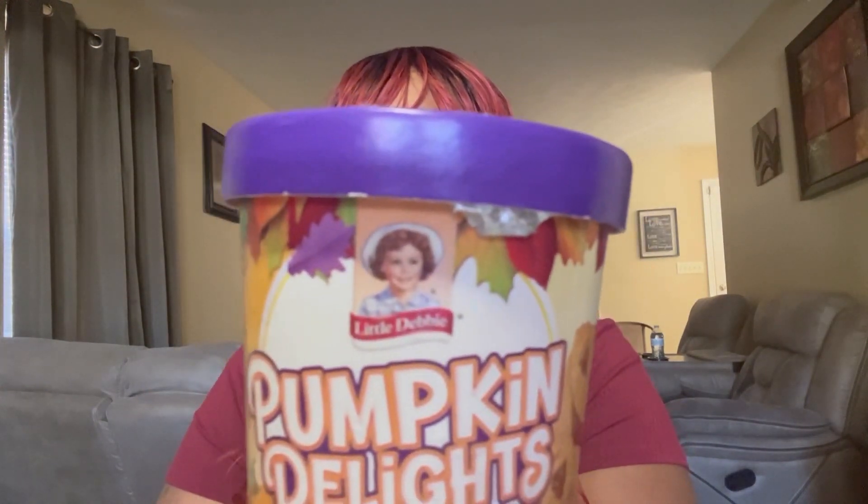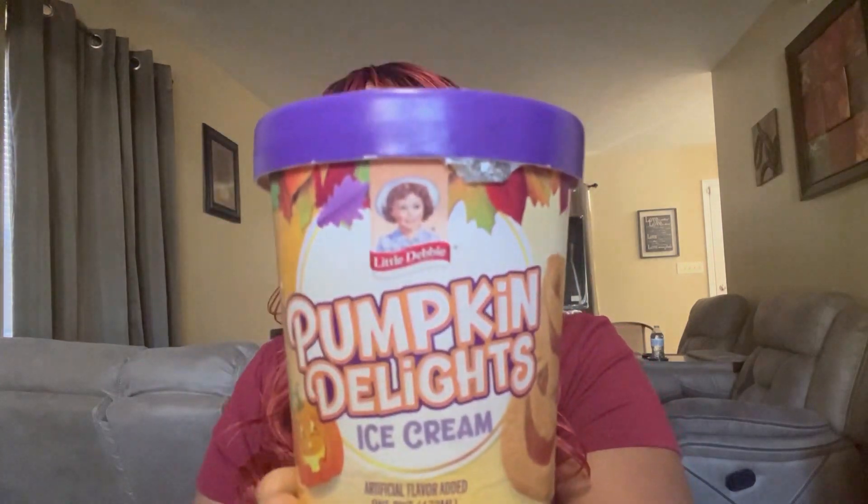So I'm going to go ahead and get started. I have the ice cream right here. I was supposed to do a review with this back in October but I never did. I don't have any other ice cream, so this is the only one I have — it's some type of pumpkin delight. Oh, it's kind of soft. So two scoops — I have a small spoon so I'm going to make sure I do two big scoops. I'm going to put a little bit more on there since I have a smaller spoon.